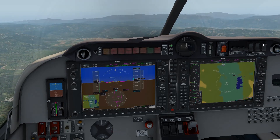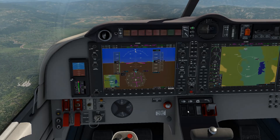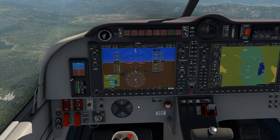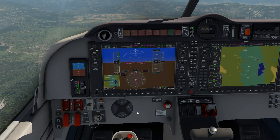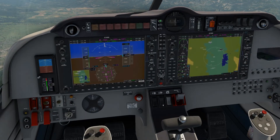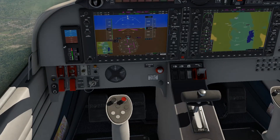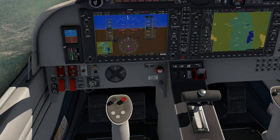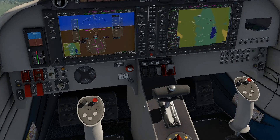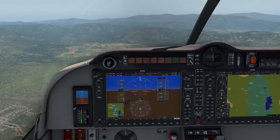There's your pitot heat. One thing I wasn't sure about was where the landing lights are — whether these are landing lights or interior lights. It looks like it is the landing lights. You can have the inboard or outboard lights on. Very nice. It's very responsive too — it's a very very nice airplane.